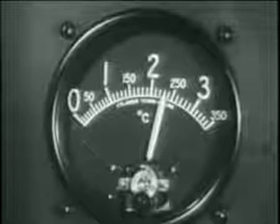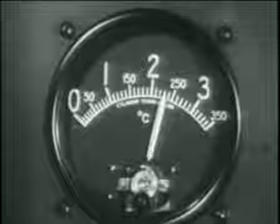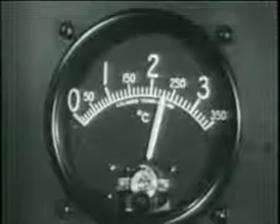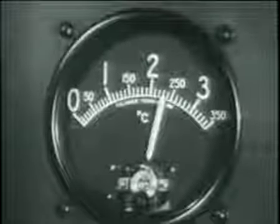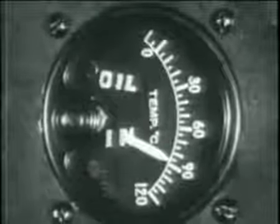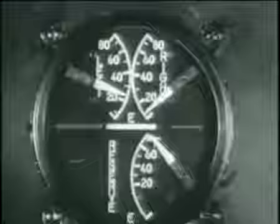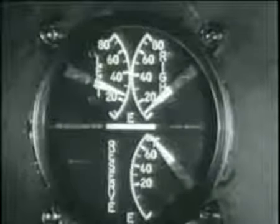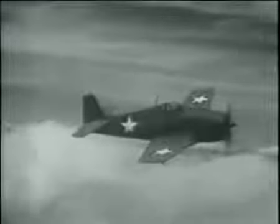Watch the cylinder head temperature closely. When cruising, never let it exceed 232 degrees centigrade. 260 degrees is permissible for takeoff, military, and rated power operation. Your oil inlet temperature also is important and never should be allowed to go above 95 degrees. Keep an eye on the fuel quantity gauge too, and when operating on the reserve tank, watch for the warning light that flashes when this tank is down to 50 gallons. For minimum fuel consumption, use 1,300 RPM and 30 inches below 5,000 feet, which will burn about 40 gallons per hour.